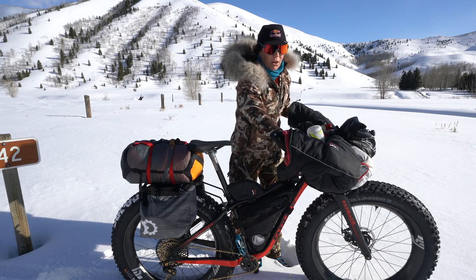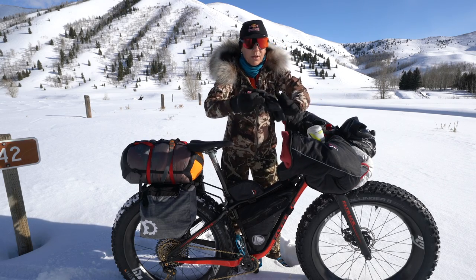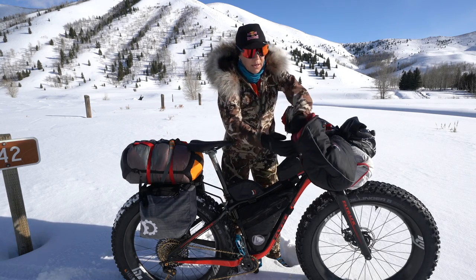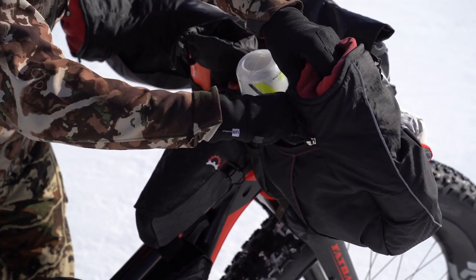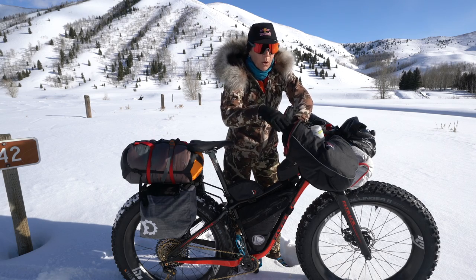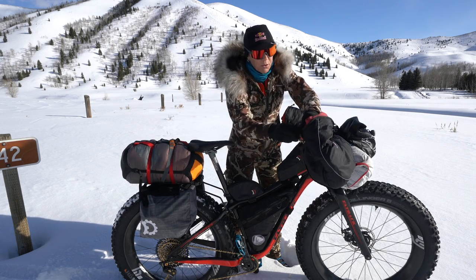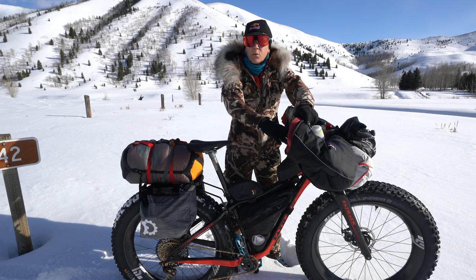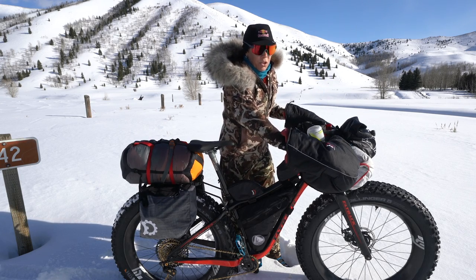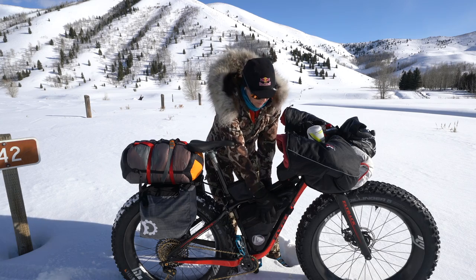These beautiful things are pogies — that's what keeps your hands warm. Your shifters and brakes are all inside here, and it's also a great storage place. I keep extra gloves — the right one on the right, the left one on the left — so I can change gloves on the fly. I also keep hand warmers in these pockets, easily accessible, so I can break one open and put it inside the pogie. I also put food in here if it's frozen and I'm trying to warm it up, like gels and chews.